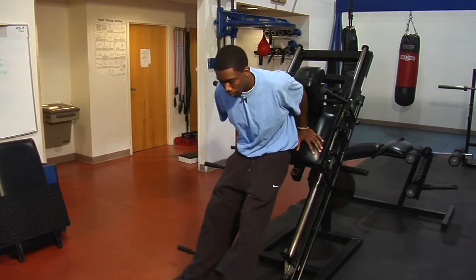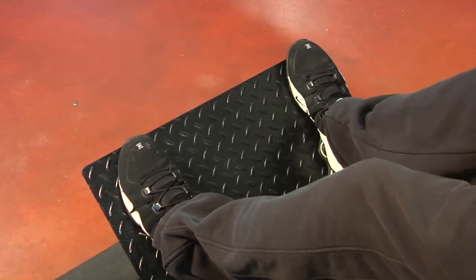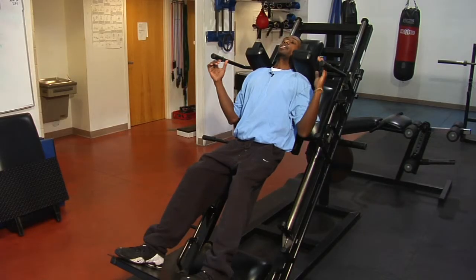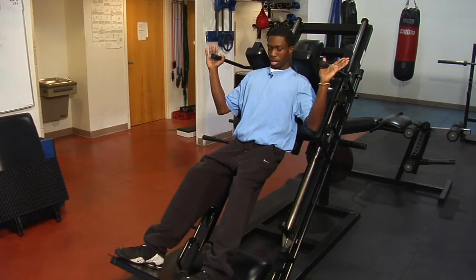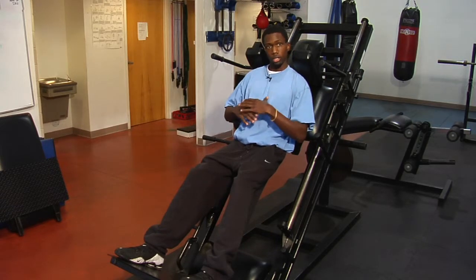And what you want to do is just like your regular squat, but you're going to put your feet up front here, about shoulder width apart. You want to lay flat on the pad, head back, and you want to secure yourself — make sure your weight is on there properly and everything.